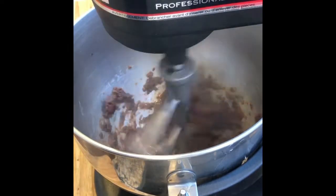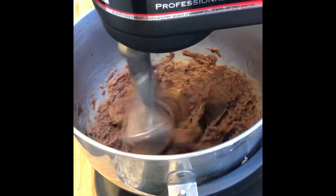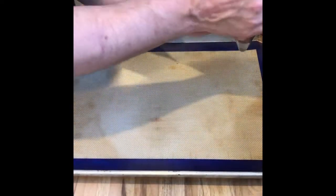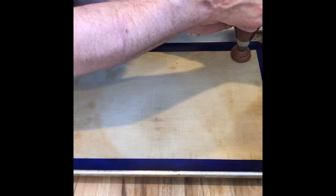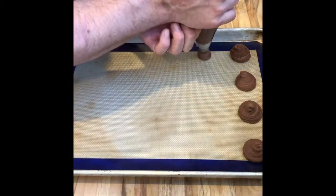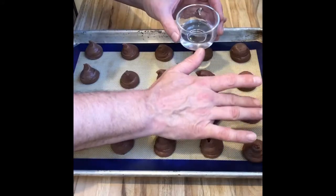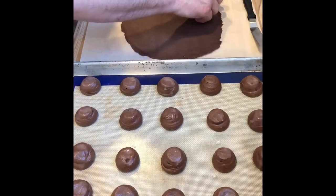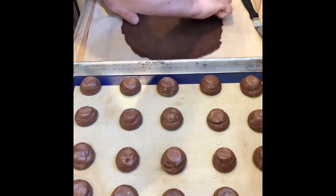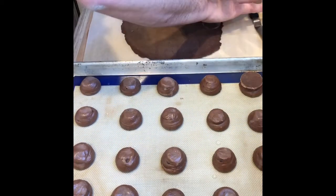It takes a little bit, but it doesn't take too long adding the eggs in until you get a nice dough. Put that into a pastry bag, preferably, and then pipe them out onto either parchment paper or a nonstick liner, evenly spaced. Take some water on your finger and just smooth out the tops to even them out. Then take that frozen crackling top you made and punch out discs that are the same size as your choux paste, and pop those on top neatly.